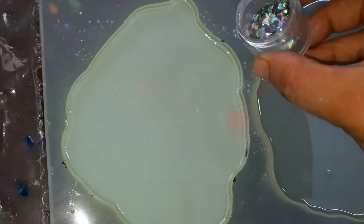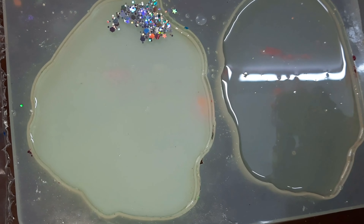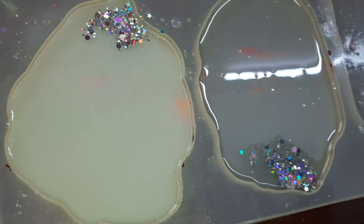Pour the clear resin into the silicone mold and then add some chunky and fine silver glitters to it and spread it.